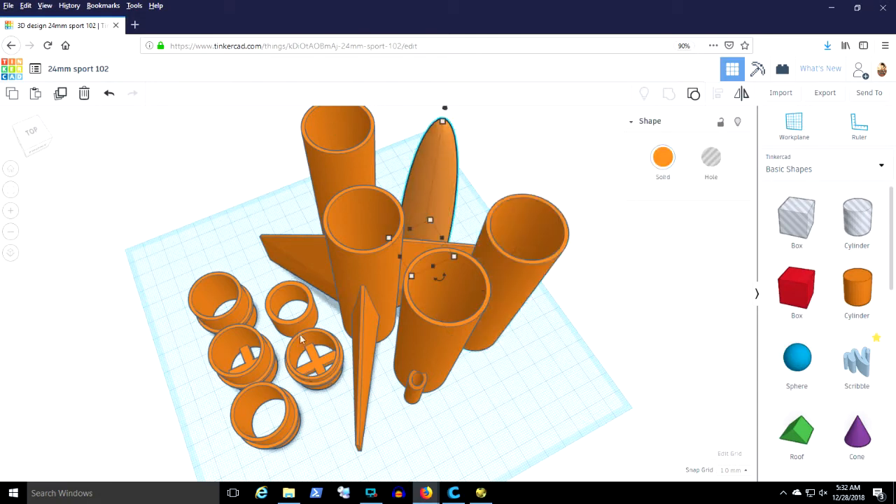All of the object heights are 95 millimeters. Didn't want to go too tall in case they tip over while printing. I can see the nose cone base and couplers there.